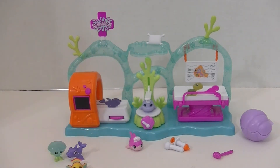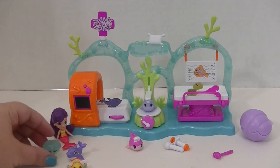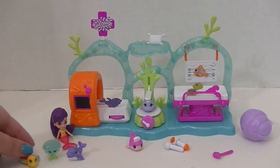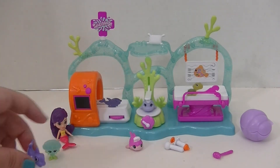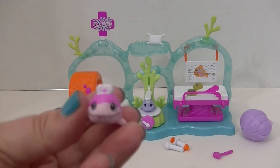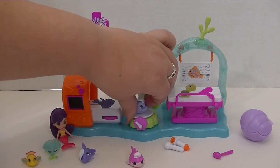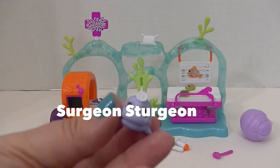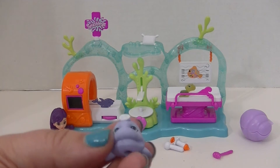So Oceana here has come to the medical clinic today with her friends Sparkles and Wendy Wings — oh my goodness, this one is so cute, it's like a rainbow fish — and Ollie Orca, because they are not feeling so great. And we have Nurse Shark and Surgeon Sturgeon, the two doctor fish who come with the set to take care of our little oceanic friends.